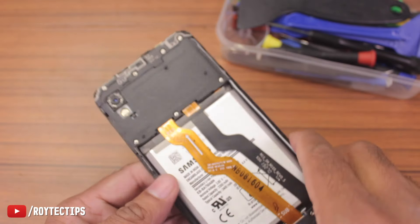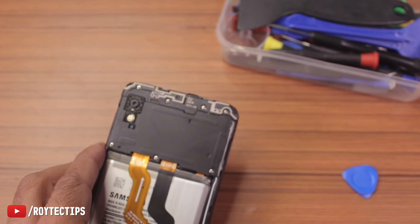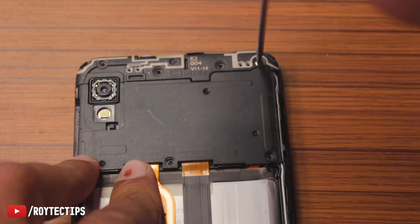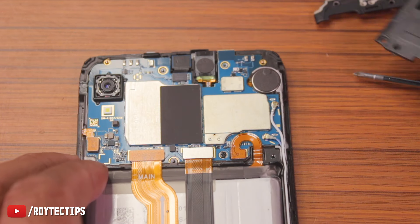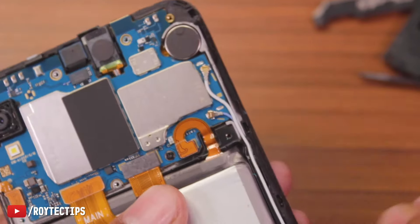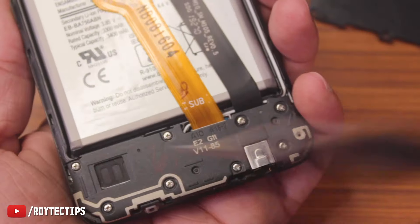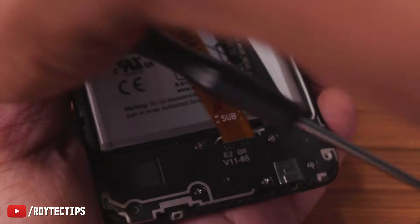Now there are a couple of screws we need to open. The phone is already on and I'm not able to turn it off, so after carefully opening all the screws we'll disconnect the battery. There are about 8 screws — simply unscrew them. Now here is the battery connector — we're going to disconnect it to turn off the phone. Now the phone is turned off. On the bottom side we also have screws — let's open all of those.